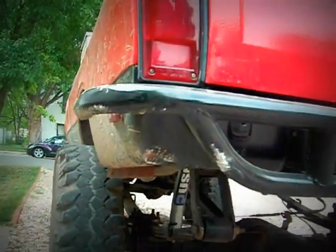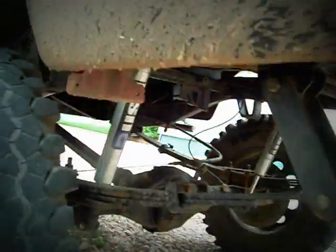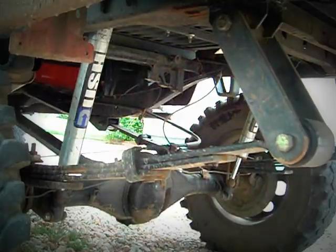Built up this rear bumper just for clearance and a little protection — I want to make sure the license plate could be seen. You can see here I got a little body damage; that happens. I did the Chevy 63-inch springs with seven and a half inch shackles. I also twisted up the rear driveshaft on some rocks, so I went ahead and built this one with a sleeve — a piece of two-inch pipe on the inside.